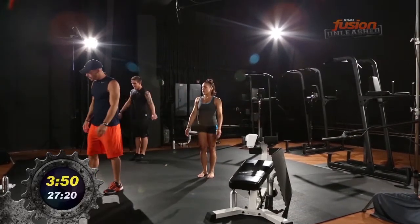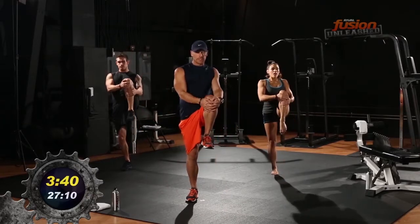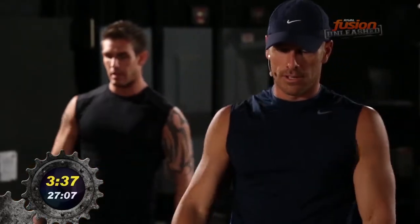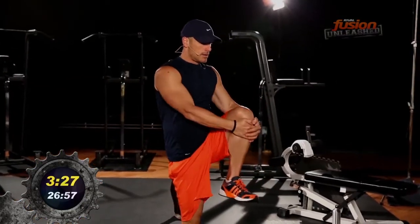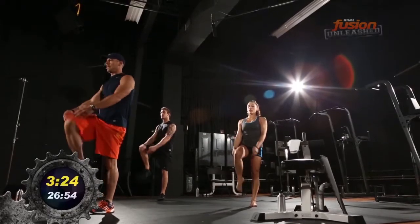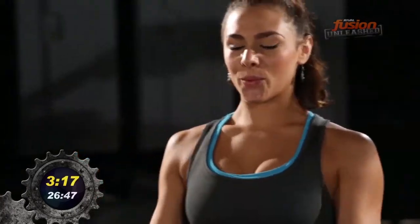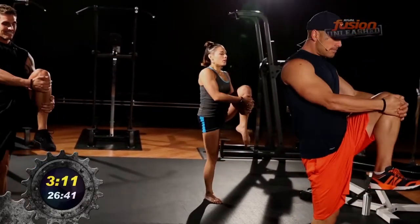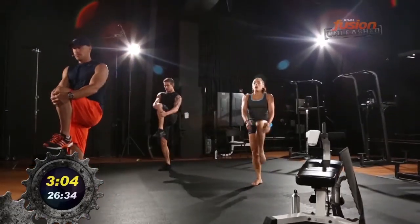We're going to bring that down and add a new one in here. We're going to stretch out our hamstrings and our glutes with some knee hugs. Ten total — ten on each side. Up to the right, one. Bring it down. Up to the left, bring it down. Try to go a little farther each time. Two more. And good.